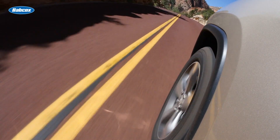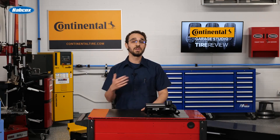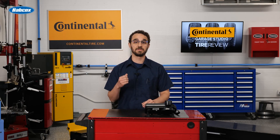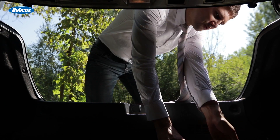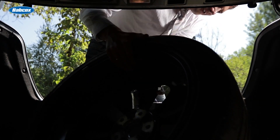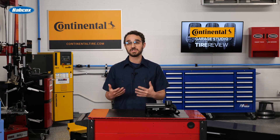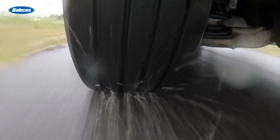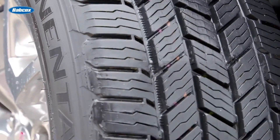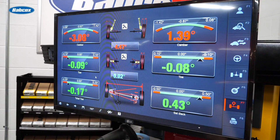There are some primary advantages to including the spare in the rotation. One is the ability to maintain consistent tread wear across all five tires — by rotating the spare in, you ensure all tires are subjected to similar road conditions and wear patterns, which can help maximize their lifespan. Additionally, including the spare in the rotation allows you to familiarize yourself with its condition and performance, ensuring it's road-ready in case of a tire failure.